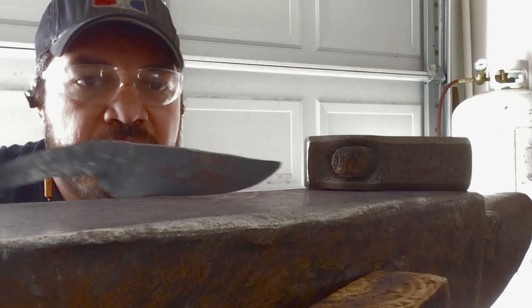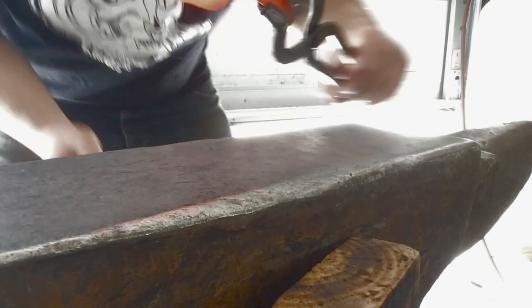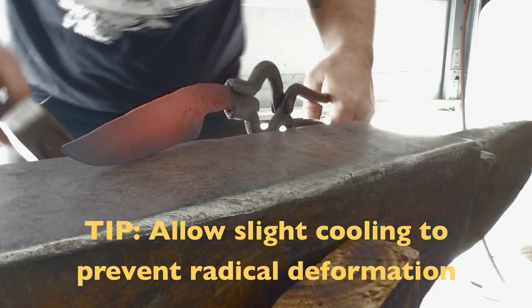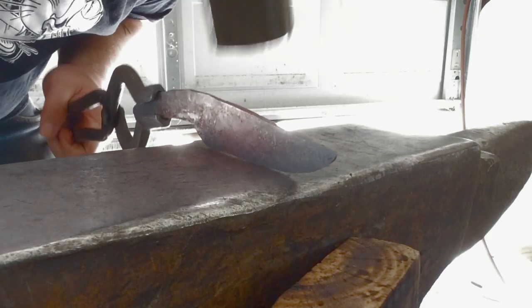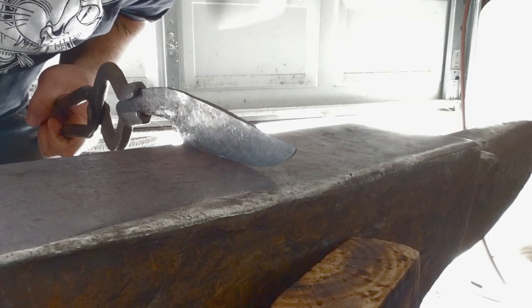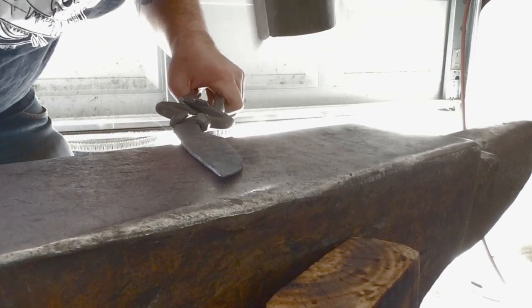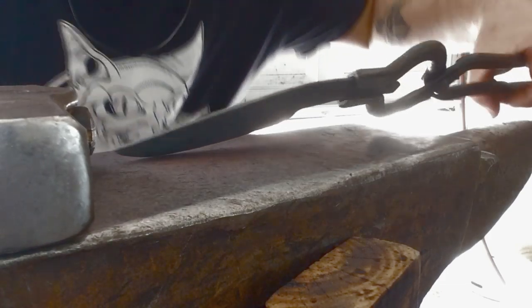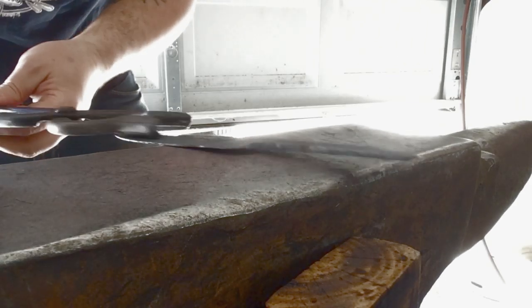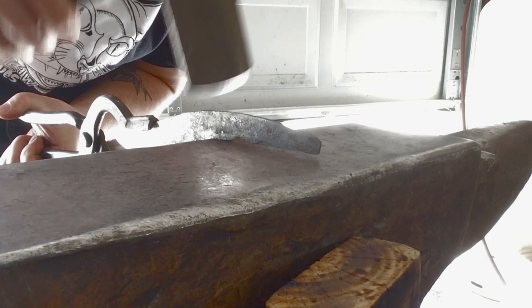I'm going to get back into the forge and refine this profile again. We don't want it to get too crazy hot — we don't want everything to be super soft. What I'm actually going to do is pull it out and let the edge cool down a little bit before I start forging along the spine. That way it doesn't deform too radically. It's already looking quite a bit nicer. There's still a little bump back here, but it's still got some heat in it so I can go back and address that.